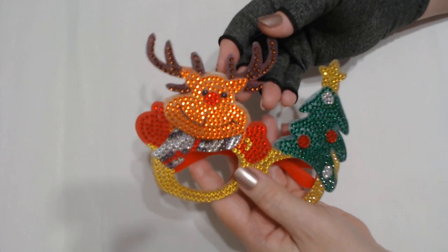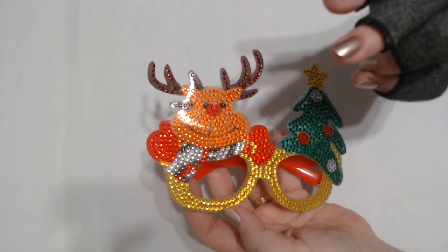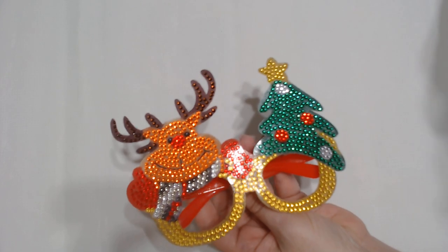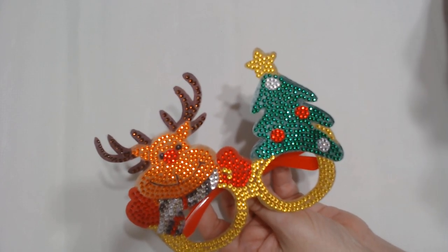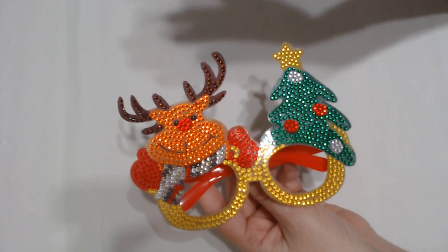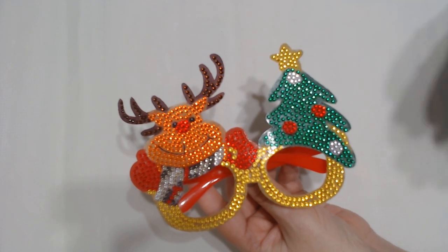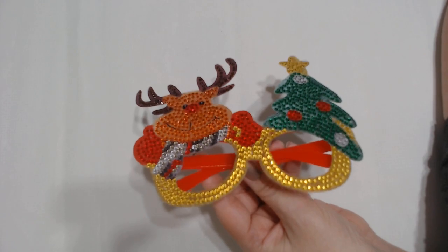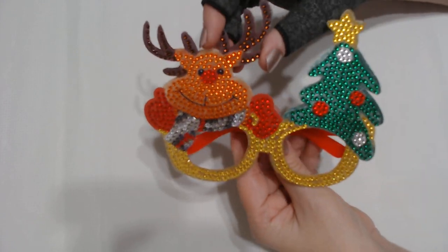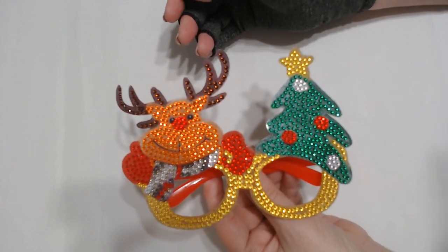I think my nephew will love them. I'm going to seal them using my favorite sealer, the only sealer I use now, which is Liquitex High Gloss Varnish. I have it linked to my Amazon store in the description. Sometimes it's in stock and sometimes it's not. Liquitex is all I will use now, and I've used many, many of them.